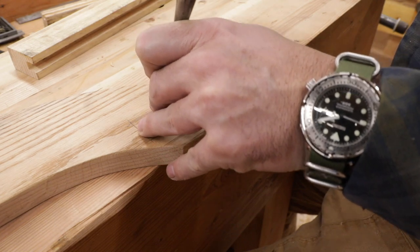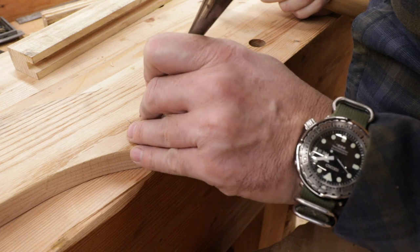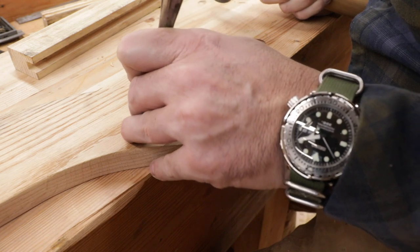I've got a lot of questions — those of you who are astute observers have noticed that I've got a new watch.